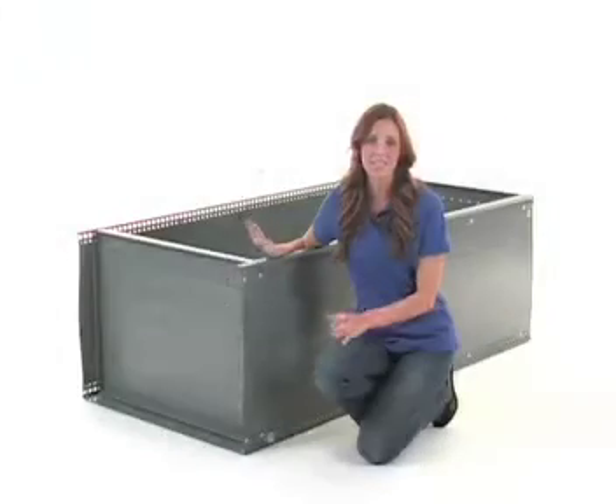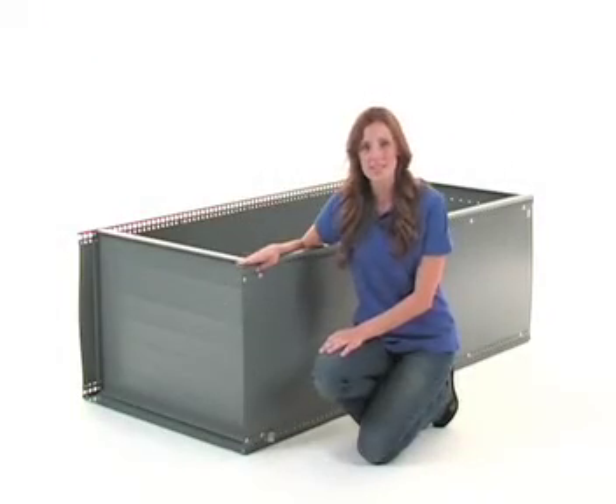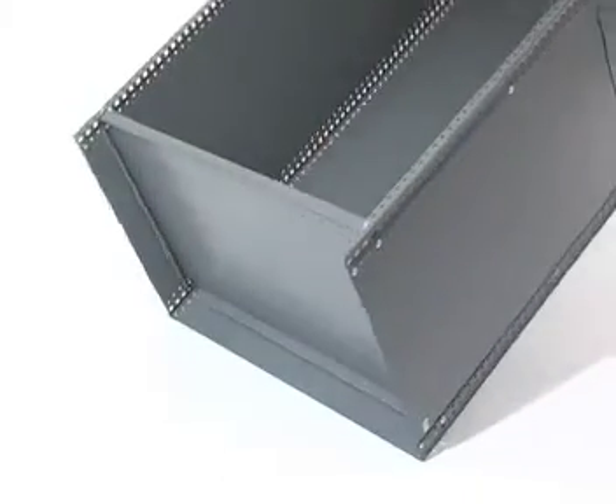Once the bottom of the unit is in place, use the help of an associate to stand the unit upright. Then place the included shelf clips into the square opening evenly around the uprights. Once the clips are in place, tighten all the bolts on the side panels.